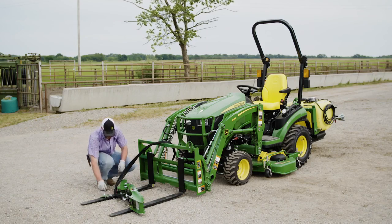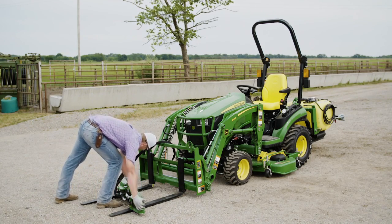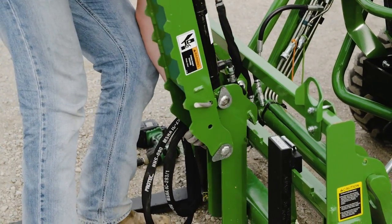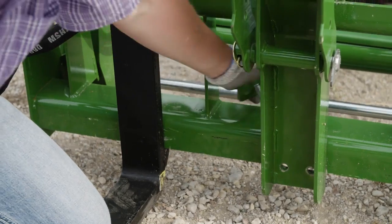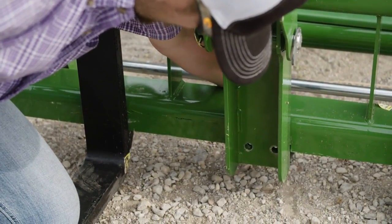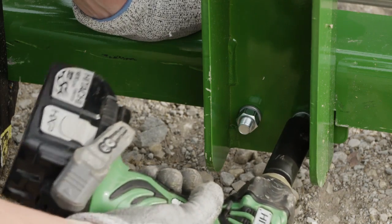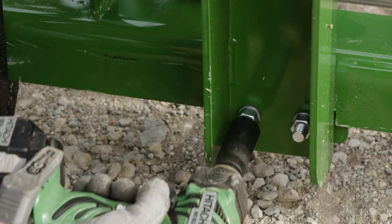Now, I said this pallet fork grapple is easy to attach, so watch this. After removing the mounting plate, all Dane has to do is mount the grapple centered on the pallet fork by hooking it over the existing flange on the pallet fork frame. Then he lines up the mounting plate with the notch in the pallet fork frame, replaces the bolts, and secures the entire unit with two washers and nuts. Using a portable impact wrench makes all that pretty darn easy.